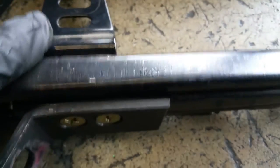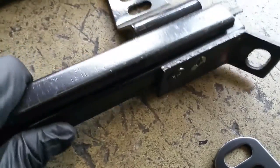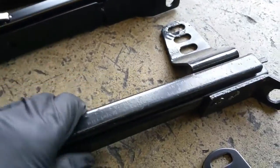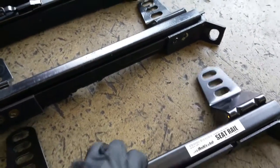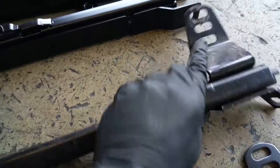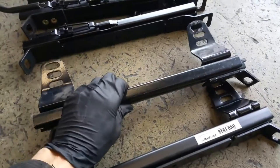Looking closely, the knockoff's metal forming process looks unfinished or cheaper. The real one has a smooth finish. Even if you drop them, the knockoff just sounds like junk while the real one has a heavy thud — it's a beefier part. The real one also has more adjustments; the knockoff has fewer.